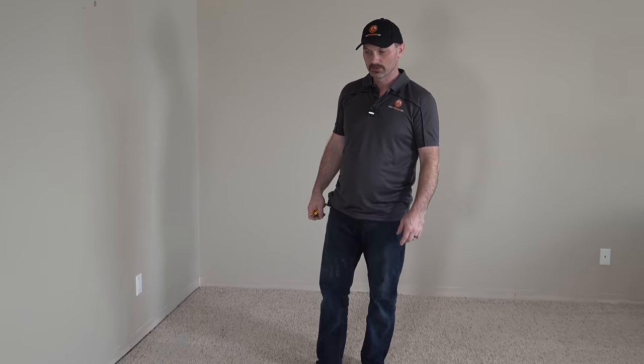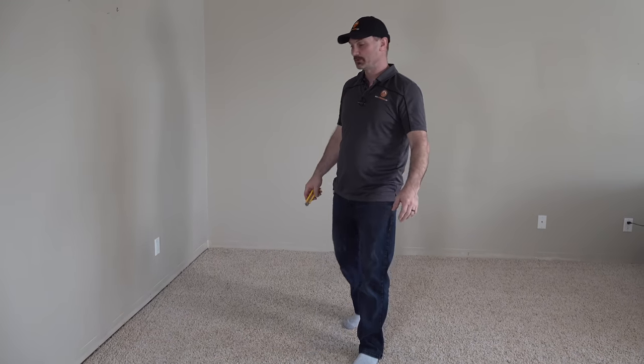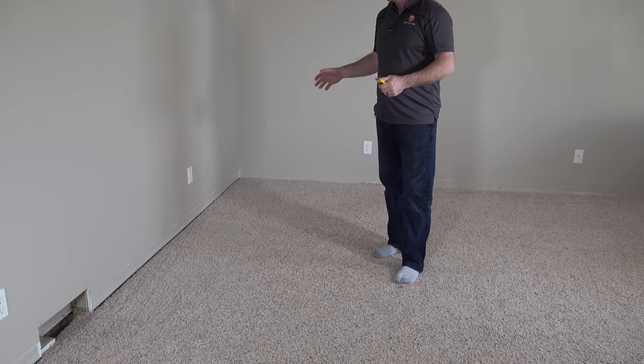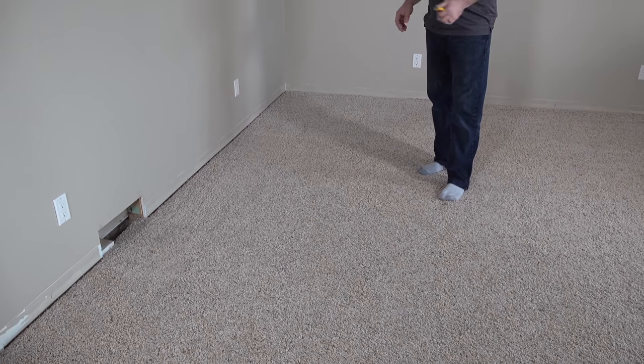Hi, I'm Shannon from HouseImprovements.com and in today's quick video I want to show you how I would remove this carpet. It's really simple. We've already removed the baseboards — you can see our video on how to remove baseboards. We've got all the furniture out of the way and we're ready to pull up this carpet.